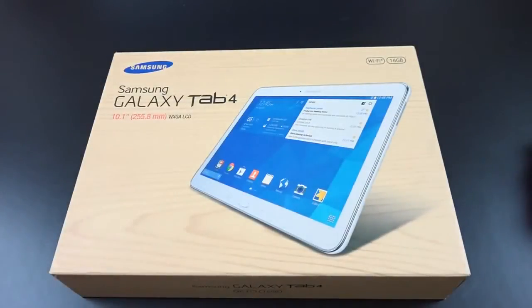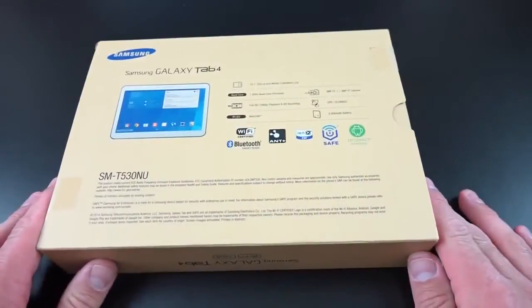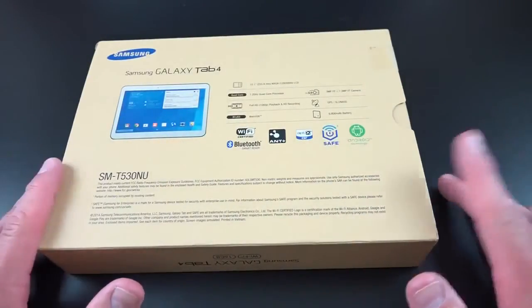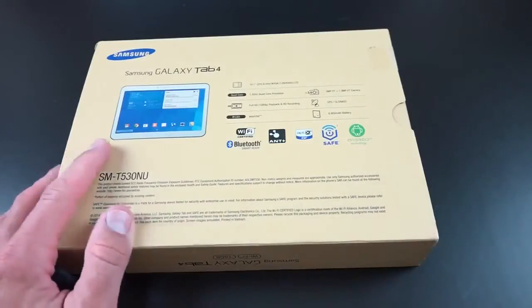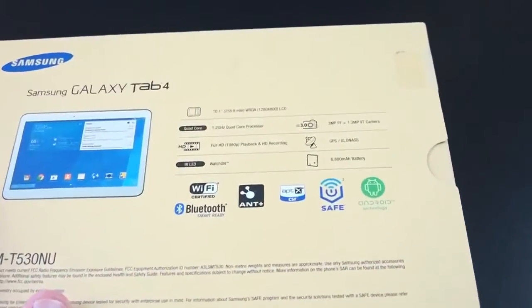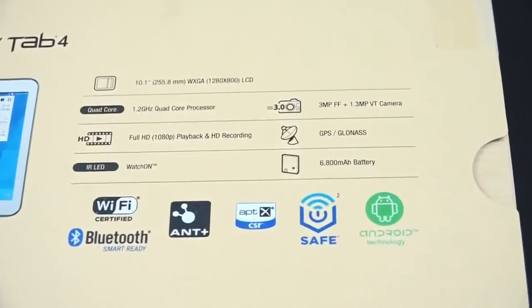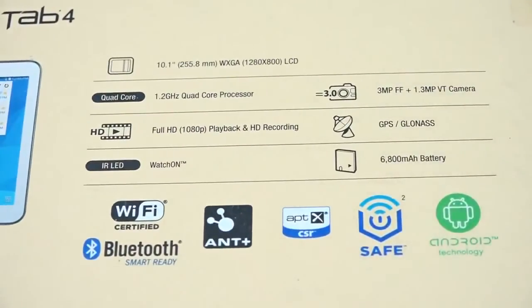It even has the same screen resolution, just over 10.1 inches rather than 7 or 8 inch. The interesting thing is that this is considerably cheaper than the Tab 3 from last year. This starts off at $349 — you can pick it up for $319 right now on Amazon — but last year it started at $399, so a big price cut. This gives up the Atom processor from last year and goes with the same quad-core processor in the 7 and 8 inch models, clocked at 1.2 GHz, so we should see the same scores in benchmarking.